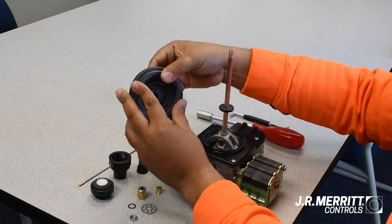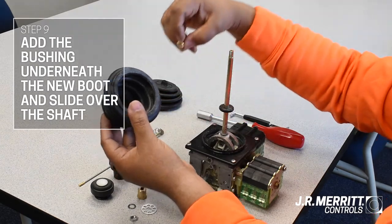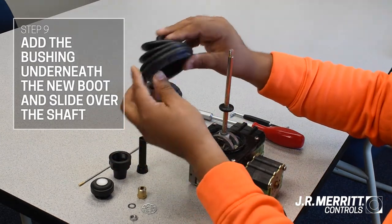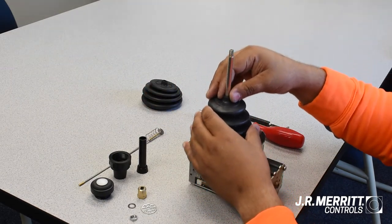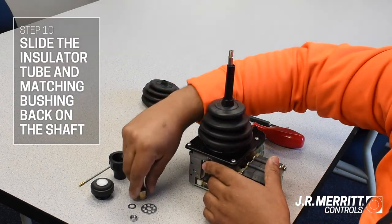Now grab your new boot and add the bushing you just took off. Slide the boot onto the shaft, then slide on the insulator tube and put the bushing back on top.